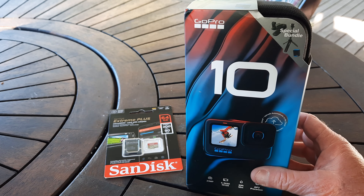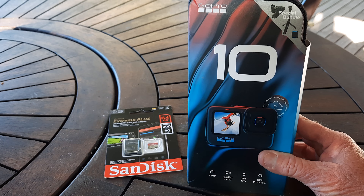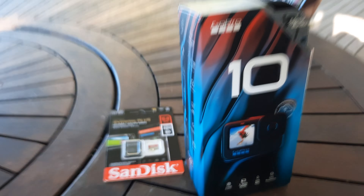This is the GoPro Hero 10 special bundle. The downside of being a YouTuber for 17 years means you're compelled to unbox everything you get. Now unlike the e-bike which was on loan to me, I actually won this as a prize. I'll tell you about that in a future video coming soon. I've been waiting all day to unbox this, so I'm finally back home and I'm going to show you what the GoPro special bundle is all about.